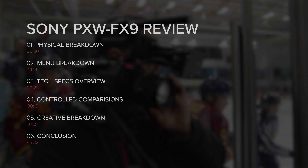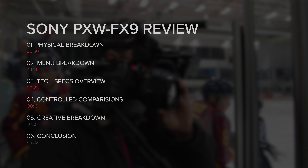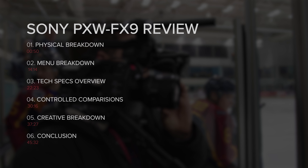We were lucky enough to get hold of a pre-production version of the FX9 for a few days last week and put it through its paces. As with our normal in-depth reviews, we'll be breaking this video into several segments, which you can see timestamps for here. Let's start looking at the camera body itself.